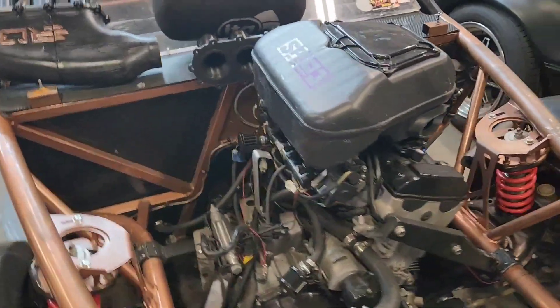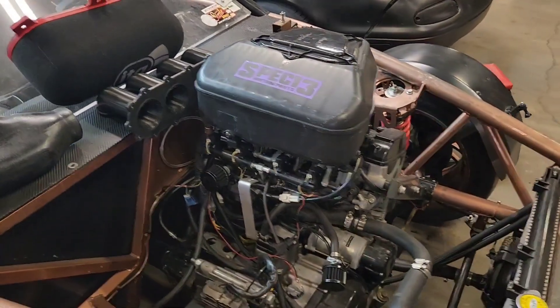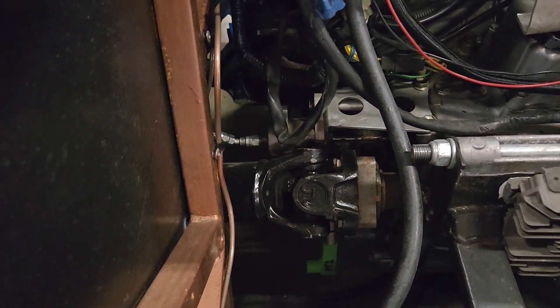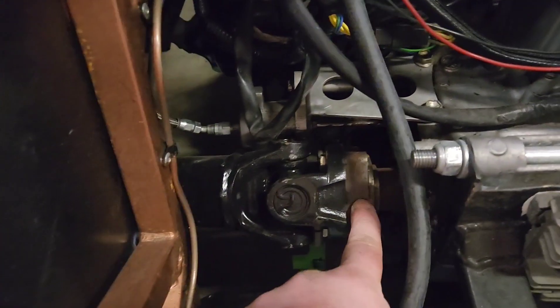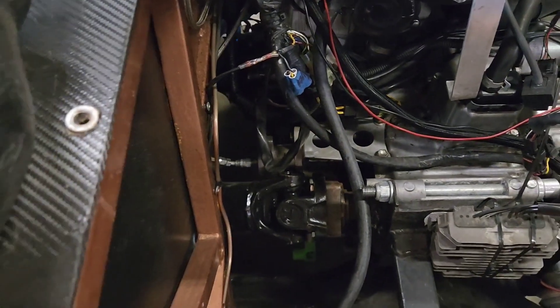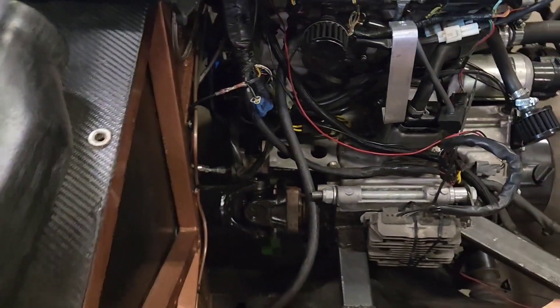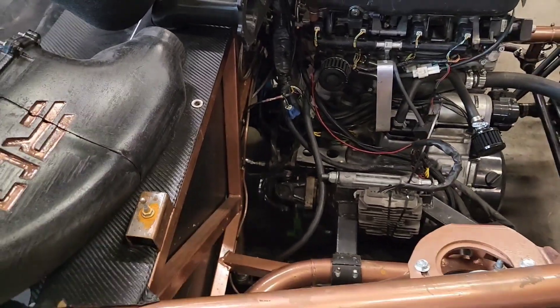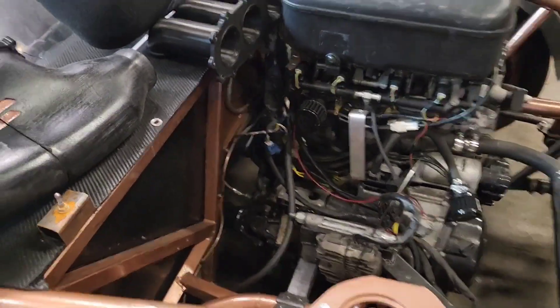Probably the easiest aspect of this project — which is actually a frequently asked question — is the driveshaft coupling. You can get the sprocket-to-driveshaft converters right here online; it's already an off-the-shelf thing. We're just going to be working out a deal with a company that provides them to get them for you guys at a better price point.